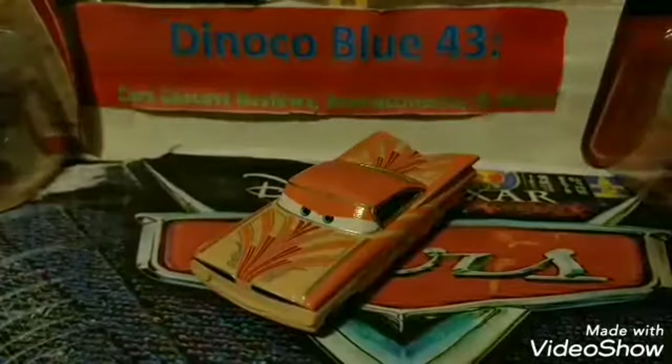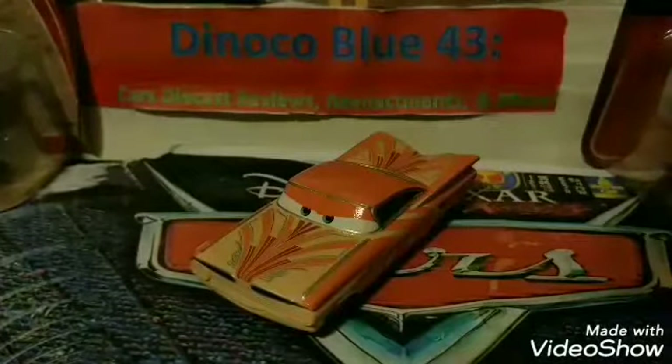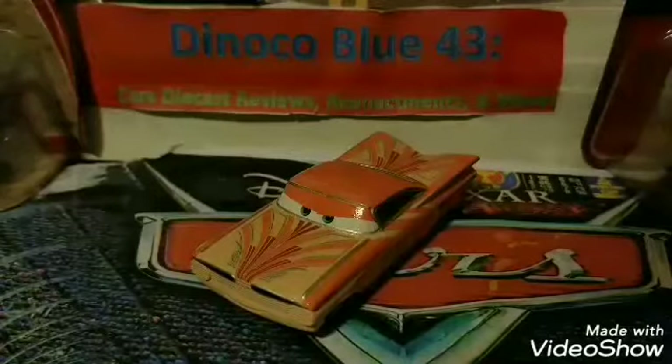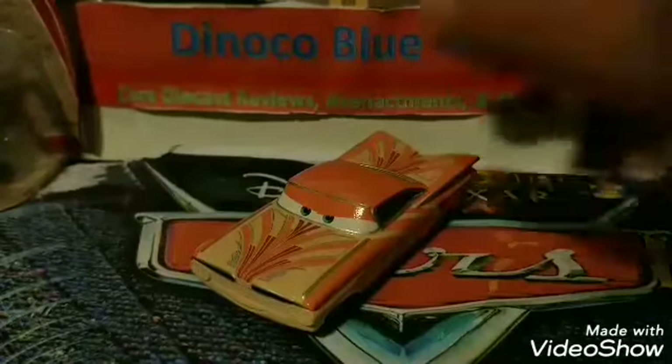Here we have Florida Ramon out of the package, looking super amazing. This is probably one of my favorite paint jobs out of all the Ramon paint jobs that Mattel has released over the past 12 years. I just love the unique design to it — it's really, really cool in my opinion. And that's probably also why I decided to review this one first, other than Hong Cho or Tom W. Ramon's a classic, so I definitely wanted to review him first.